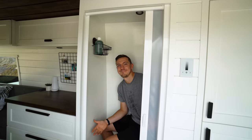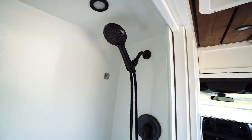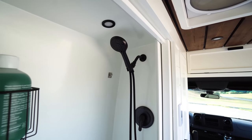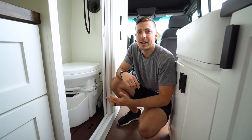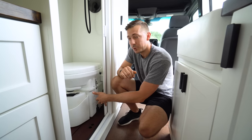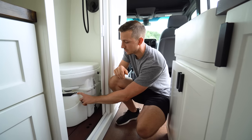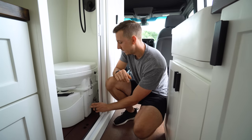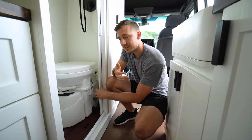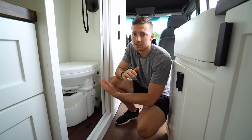Welcome to the world's smallest bathroom. We really wanted a shower — it's pretty small, so it's perfect for just rinsing off after a hike. We also plan on having a gym membership for when we want a full cleanse. The other necessary item is our Nature's Head composting toilet. Your number one goes in the front tank and your number two goes in the bottom tank. After you do your business, you turn this knob and it kicks around the composting material. Every three weeks you need to change that out.